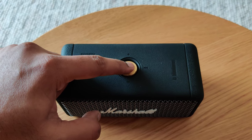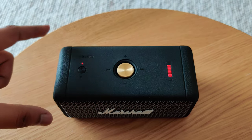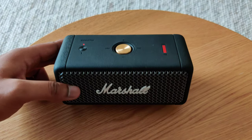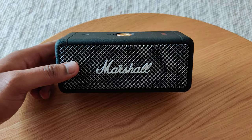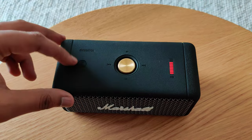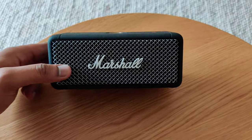Let's quickly start it up and see if it has some battery. It makes this startup sound which some people may not like. I'll start it up now and play some music.